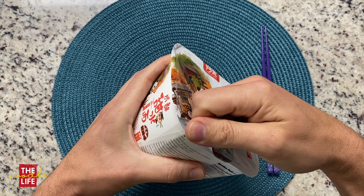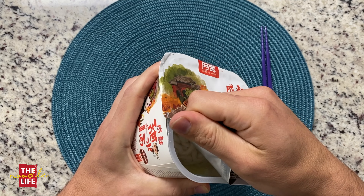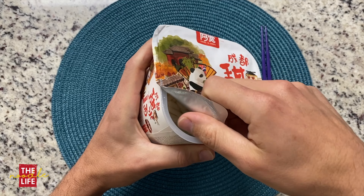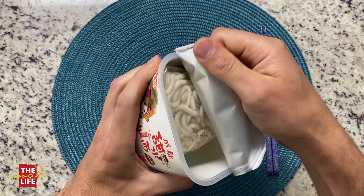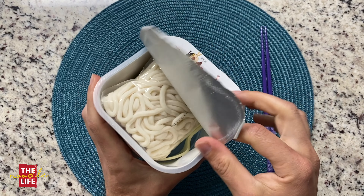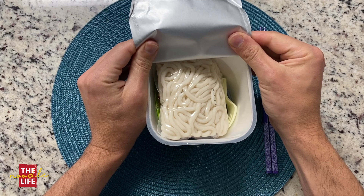These noodles are Chengdu sweet water noodles. This little packet is actually quite heavy. When I picked it up, it looked like just an instant noodle pack that you add water to. But as soon as you lift it off the shelf, this thing probably weighs about a pound. I'm curious to see what all is in this.